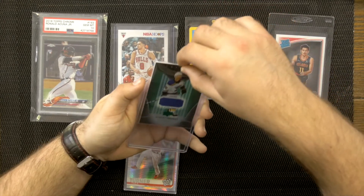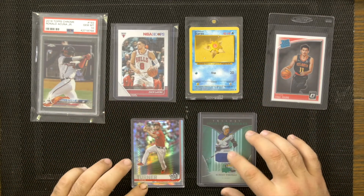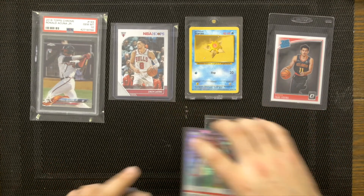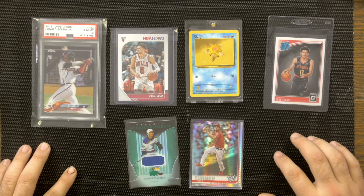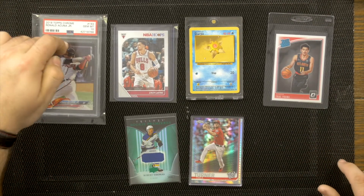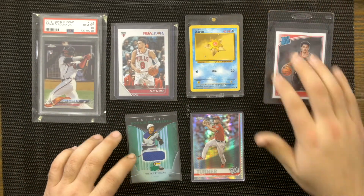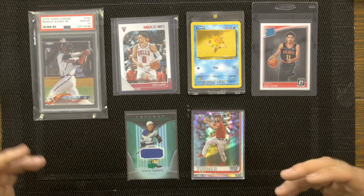To summarize: the penny sleeve and top loader combo remains the best everyday method, with the graded slab being the ultimate protection. Using your penny sleeves and top loaders — those are the options that will best protect your cards and prevent any folding or bending. Think logically about how you're going to protect your cards and use the right sleeve for the right card thickness.